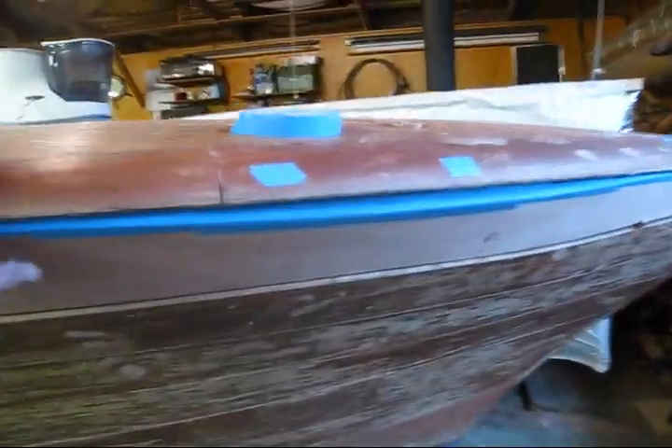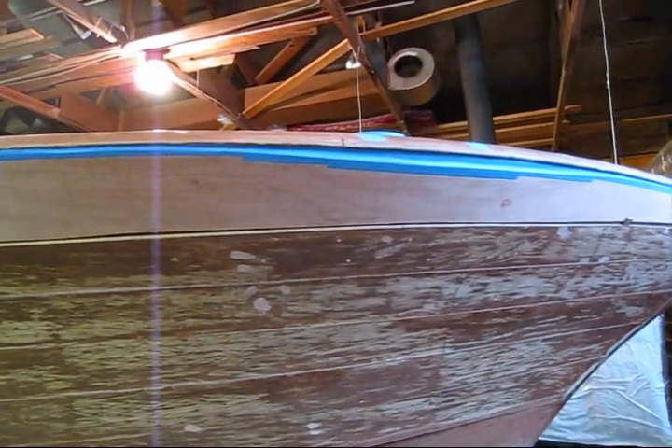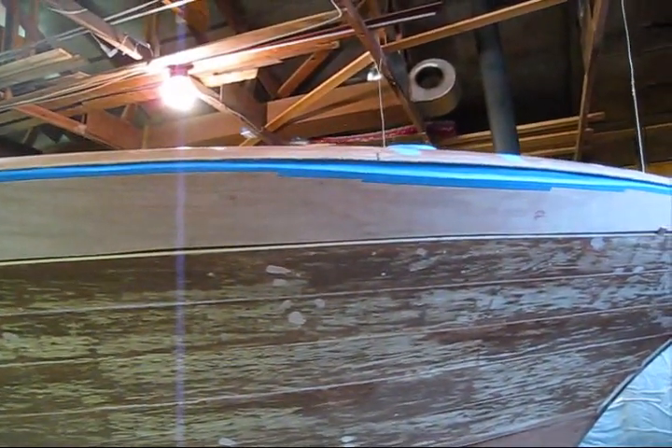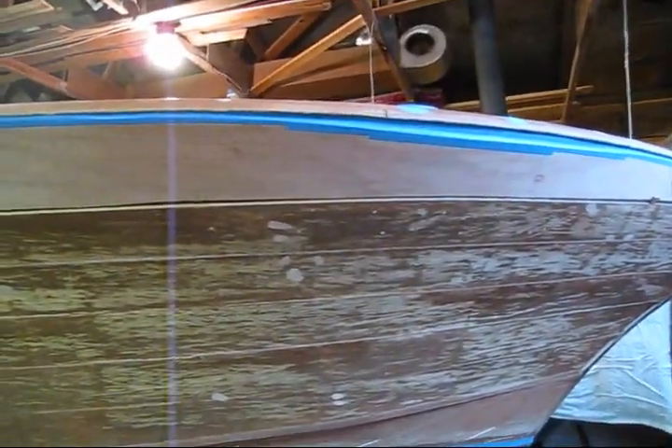So instead of trying to steam this on the boat — which I don't think there's any way I could cut this plank exactly where it's going to fit and steam it right into this bounded area — what I'm going to do is fit it like I do a lot of other planks, and I'll walk through the first step to do that.